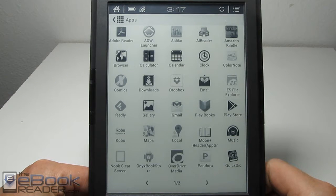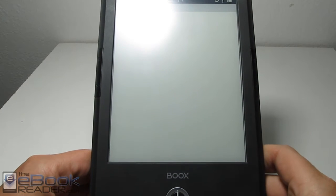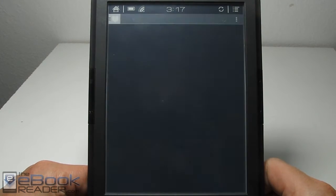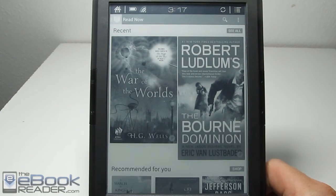Hi everyone, this is Nathan with ebookreader.com. For this video, I'm going to give you guys a review of the Playbooks app on the Onyx Books T68. I showed it briefly in the main review, but I want to go ahead and show you more details with the app to give you an idea of how it runs.